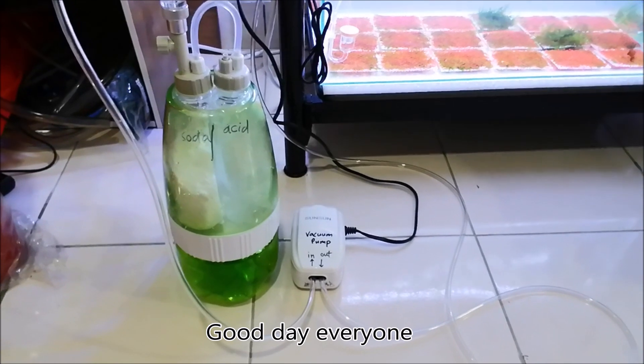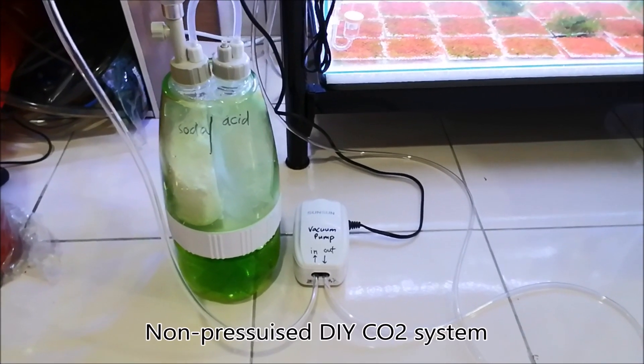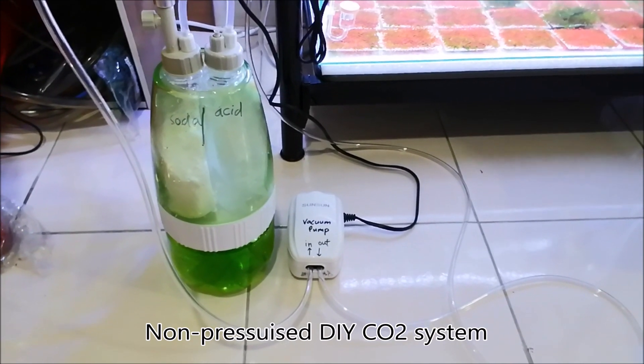Good day everyone. Today I'm going to introduce this non-pressurized DIY CO2 system.